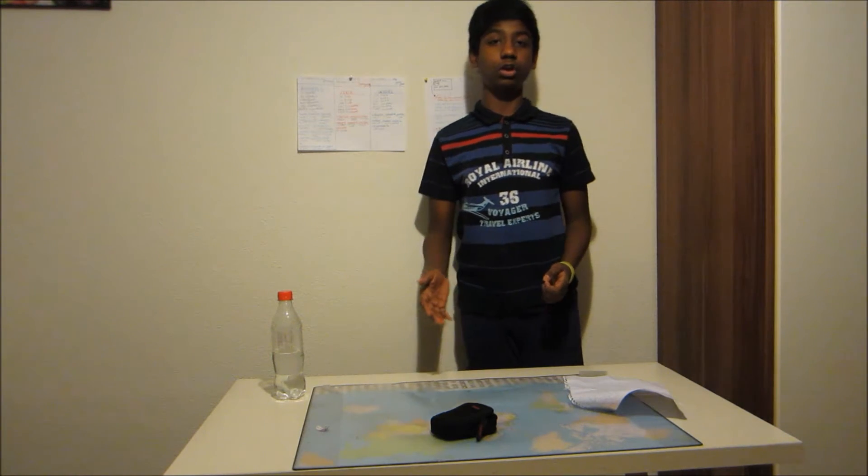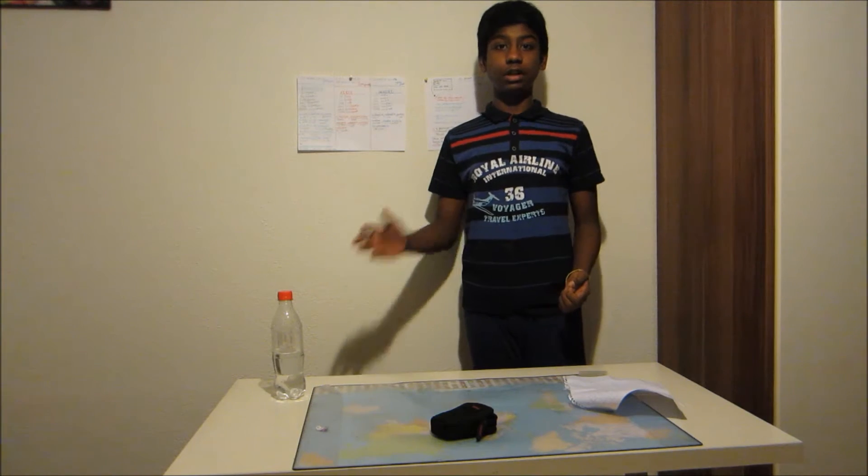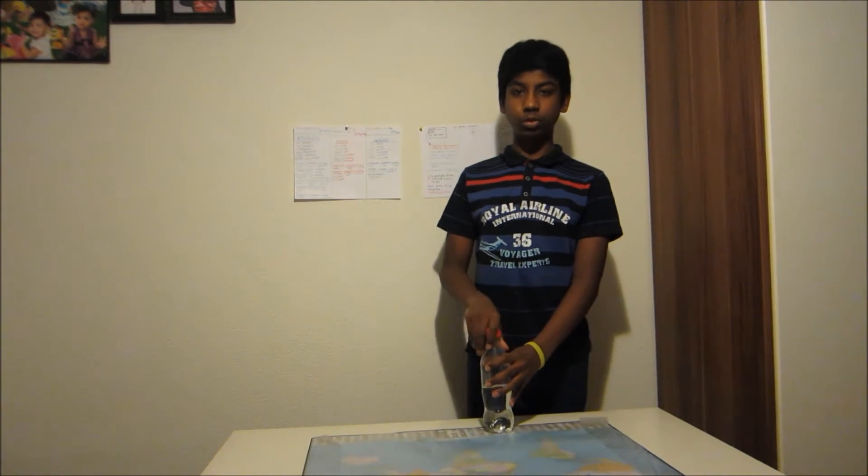Hey guys, today we're going to be talking about the water bottle flip challenge. And unless you've been living inside a box, you should know that it's when someone tries to flip a water bottle upright so that it stands upright. Nevertheless, there's a lot of interesting and important physics going on in this simple trick. With that said, let's talk about the physics of the water bottle flip.